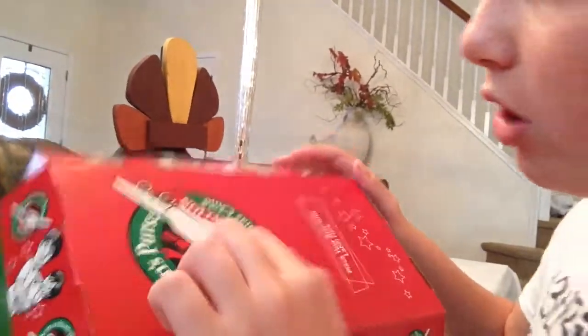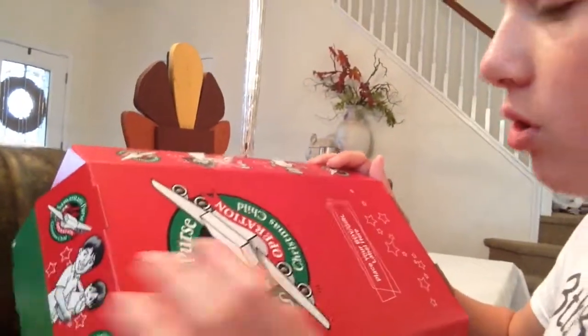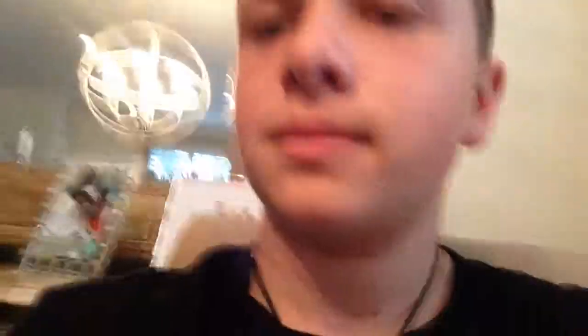Operation Christmas Child. Okay, just based on the care of boxes — that's artwork, isn't it Harry? And that's artwork. Operation Christmas Child. I like the red and green.